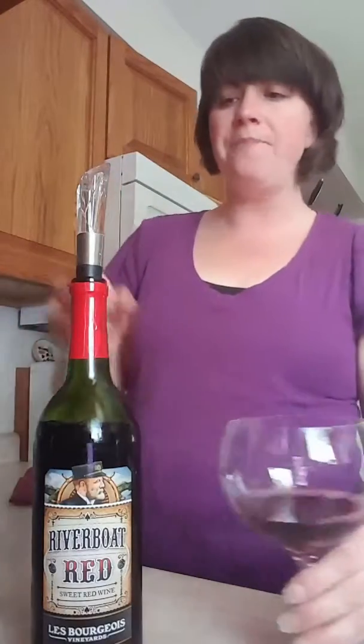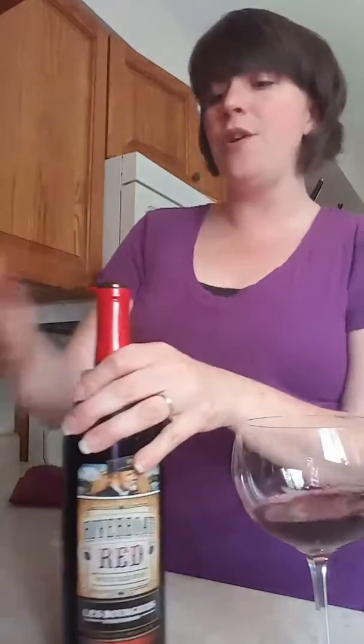Some other tidbits: red wine is supposed to be served at room temperature and white wines are supposed to be served chilled. My personal preference is all my wine cold — the colder the better — but again it's all up to you how you like to drink your wine.